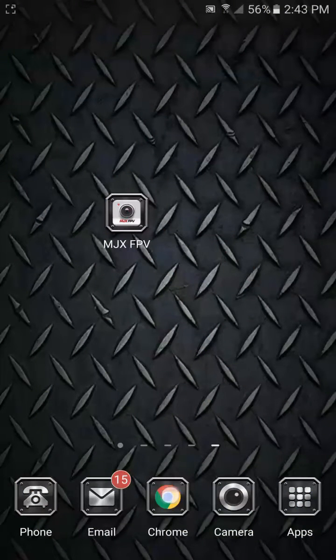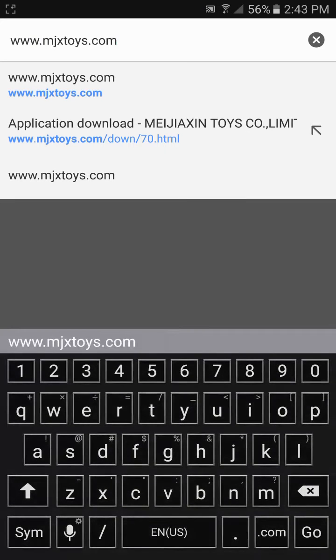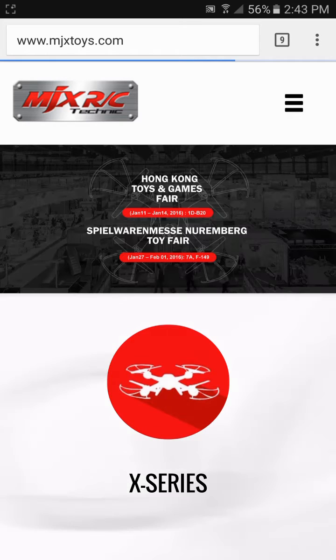Today we're going to go over how to install the MJX FPV app. First, go to MJXToys.com — that will take you to their main website, their homepage. In this case we're using one of the X-Series drones, the X-101.